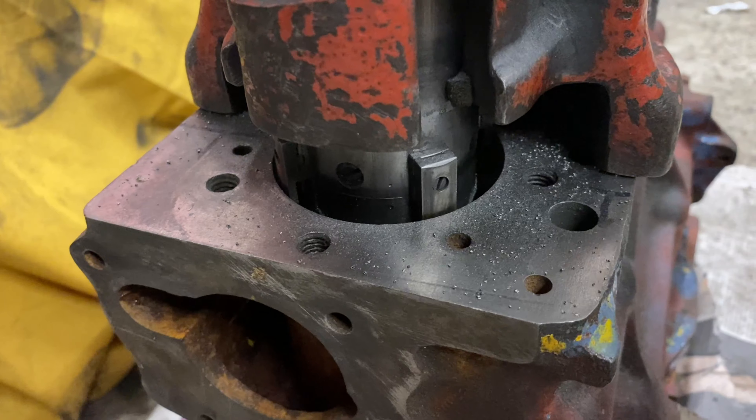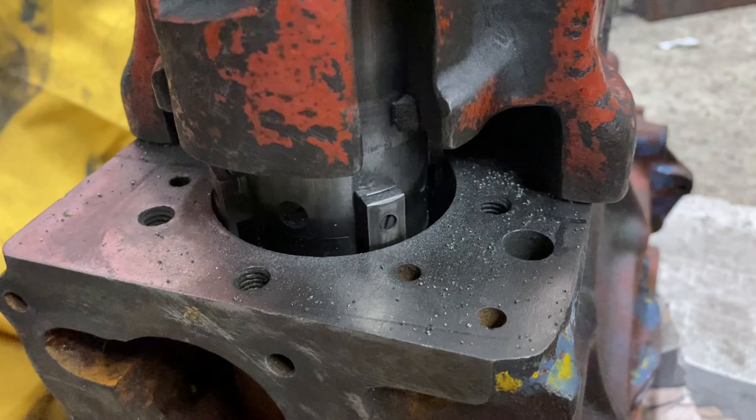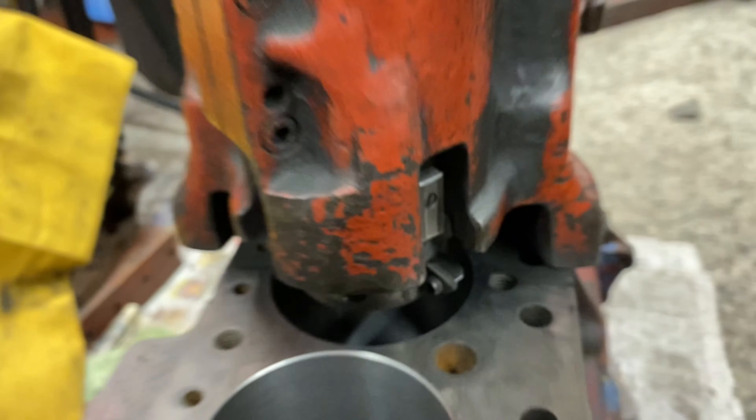That's number one being done, with no offset, so it's going straight down. That's the last hole done - I've just cut the chamfer on it. Let's get the boring machine off and see what they look like.